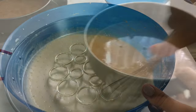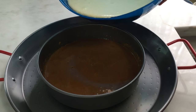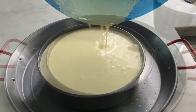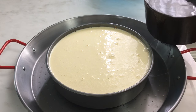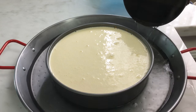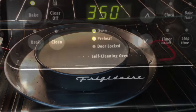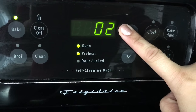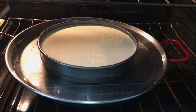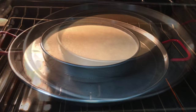Now it's ready — let's pour it in our pan. Then let's add the hot water for our bain-marie process. Let's put it in the oven and bake it for 1 hour and 30 minutes. You can check the center later — if it's too wobbly, you can add more minutes to the baking time.